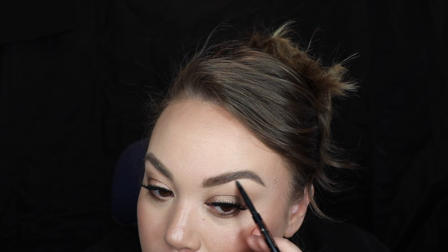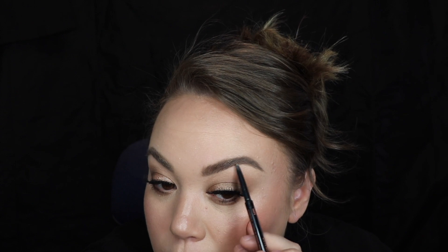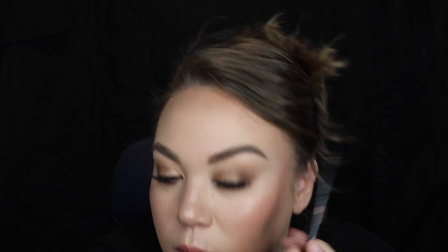I noticed that the baseline of one brow is a little bit lighter, so I'm going to go in with a brow whisk in shade Taupe and just fill in to try to match up to the other side as best as possible. There we go, that looks better.